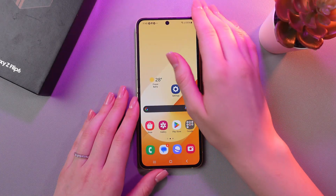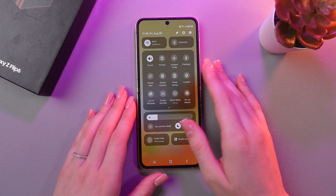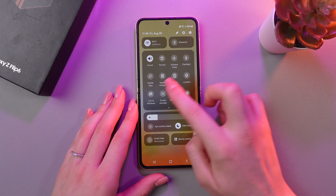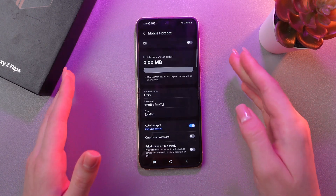Firstly, we just need to swipe down from the top to open quick settings. And now you can see this icon for mobile hotspot. If you want to see its settings, just press and hold it. And here it is.